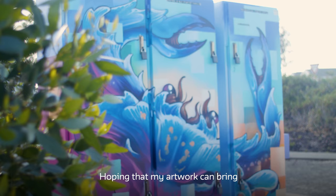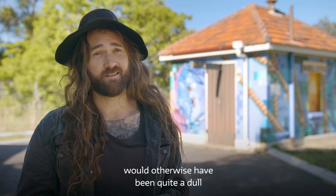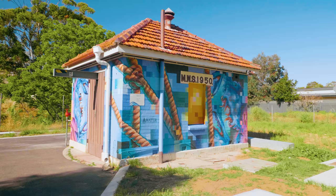I'm hoping that my artwork can bring a literal splash of colour to what would otherwise have been quite a dull and boring feature in the neighbourhood, and hopefully the residents of Sampson Street can walk by and it can brighten up their day a little bit.